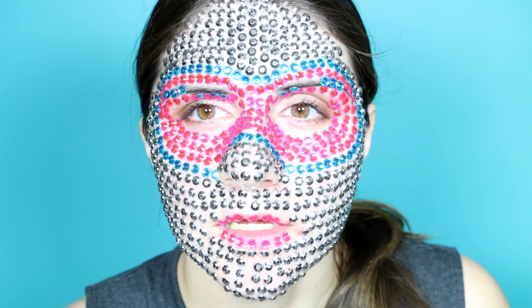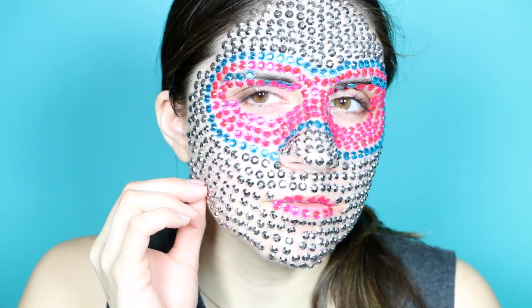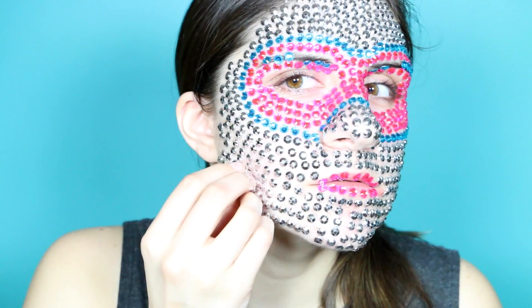So that took about an hour and 15 minutes with the stick-ons. Now the fun part — trying to take this stuff all off. Oh my gosh, this actually doesn't hurt to take off, like, at all. Oh, sweet deal.